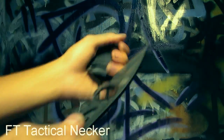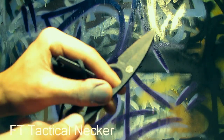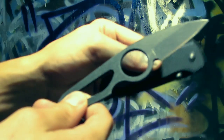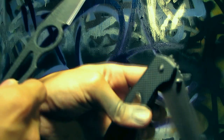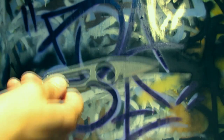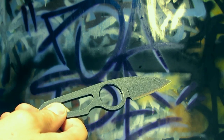Here's just a small little necker knife I got, made by Famous Trails FT Tactical — the same people who make the manual folder I showed you earlier.